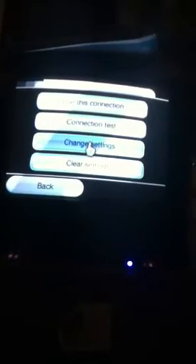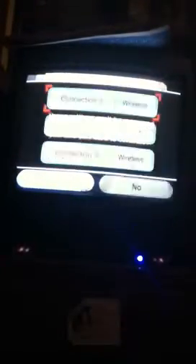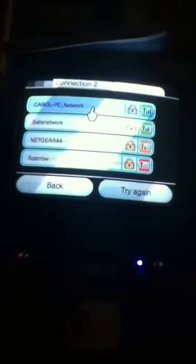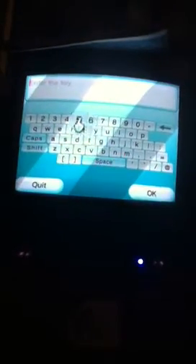Click one that doesn't have anything. Do none and do wireless connection, search for an access point. Then select your router name for the access point, and then put in the password key.